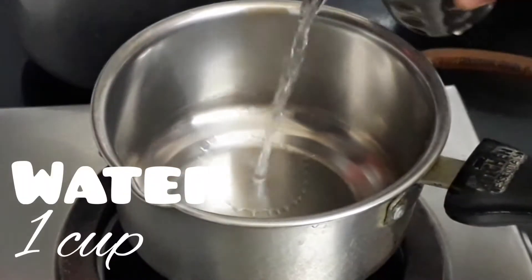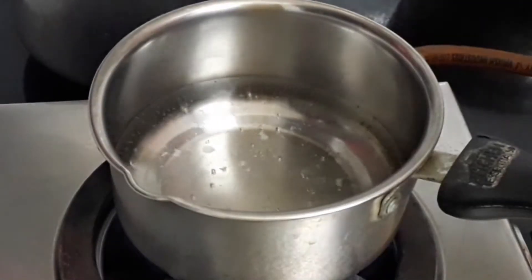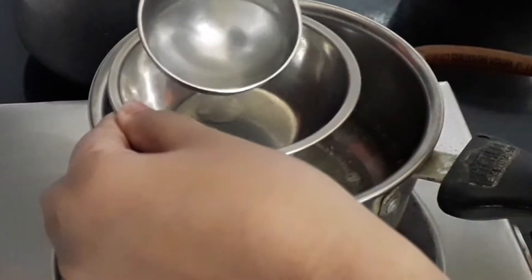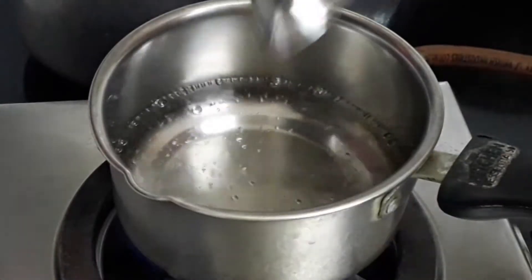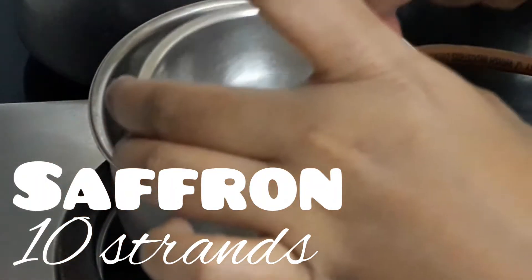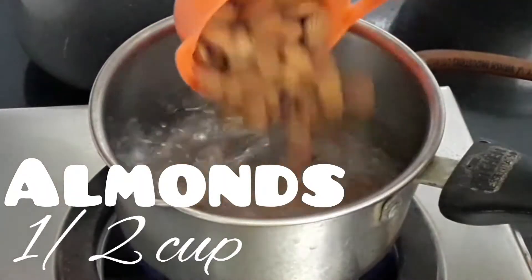In a saucepan add 1 cup of water — you may increase or decrease the water. Once the water gets warmed, take a tablespoon of water and keep it in a cup. To this add 10 strands of saffron; this is for the yellow color. If you don't want it, you can skip it. Once the water has come to a rolling boil, proceed.